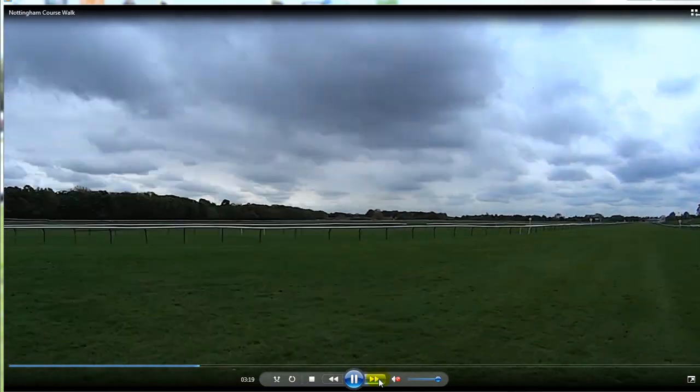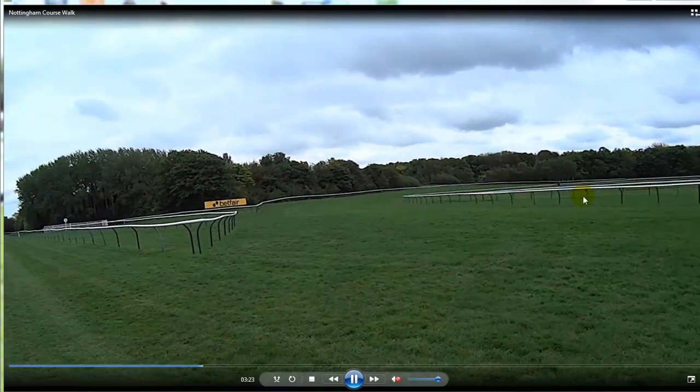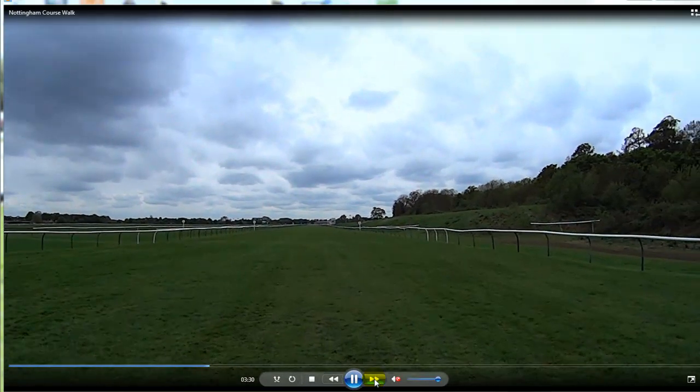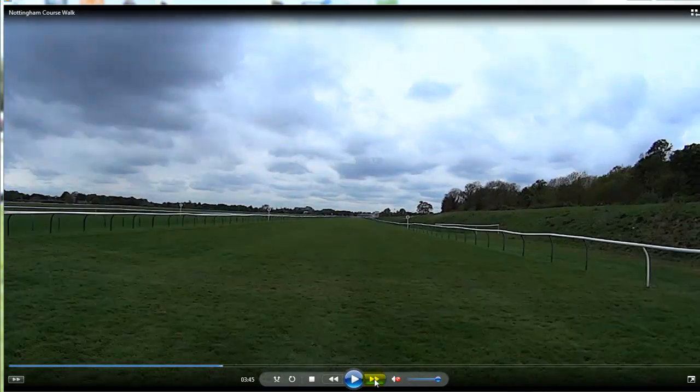Coming up to the 4 furlong mark here — that's the round course. You can see the banking; they've put a real camber on that corner just to help horses round that tight bend. Then they come into the straight and it's a big wide galloping flat straight all the way down.